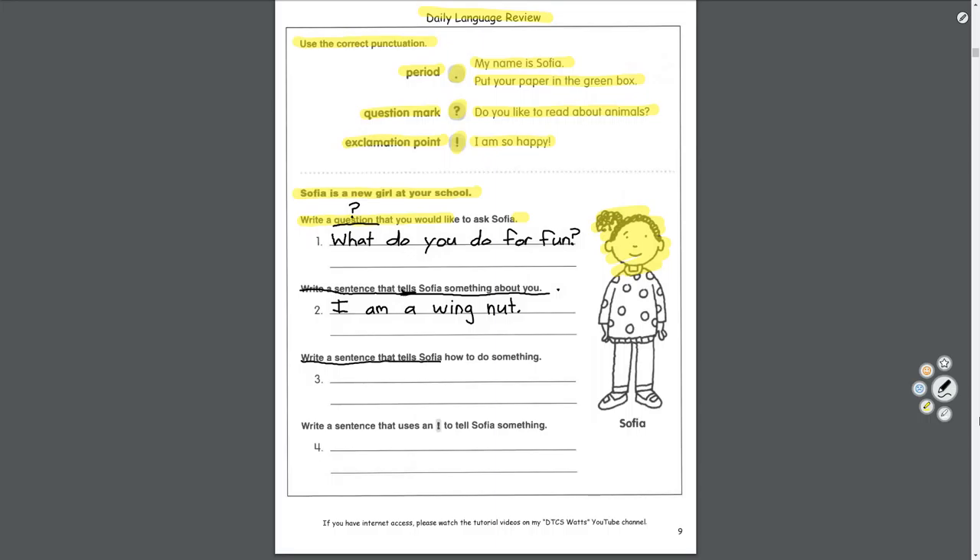A sentence that tells Sophia how to do something. Now we're going to tell her — that's where the bathroom is, or this is how you put the books away. That will end with a period again. She's a new student: 'This is how we line up. Remember, we line up in numbered order — maybe she doesn't know that. This is how we line up, period.'